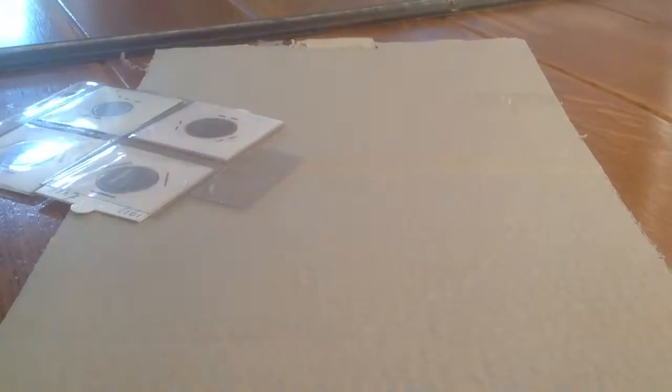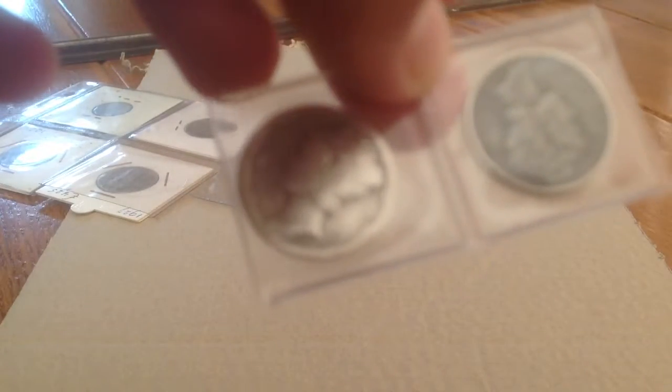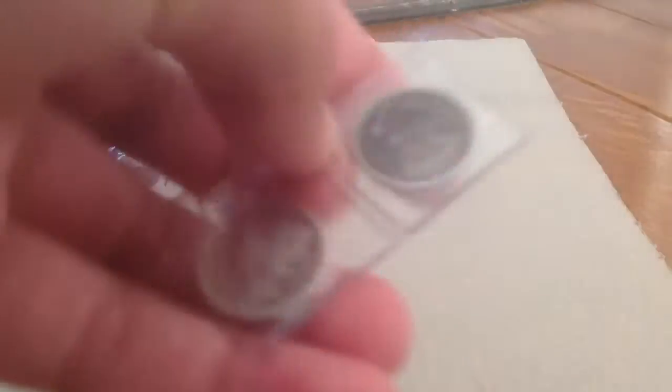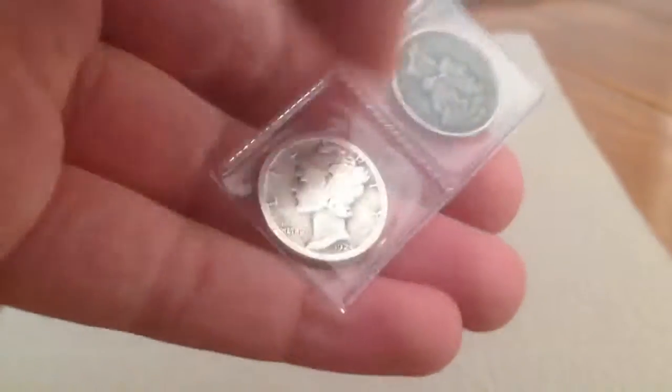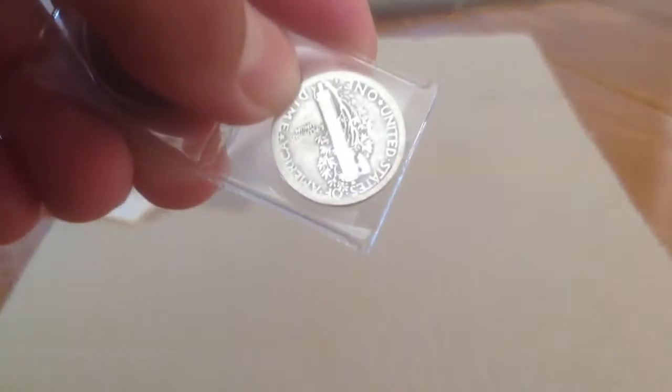Nice coin. And the other coin I want to show you is this other Mercury Dime from 1924. Yes, also a pretty nice coin.